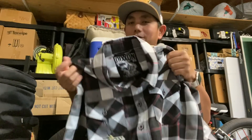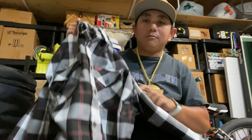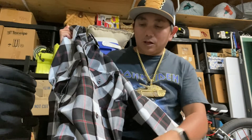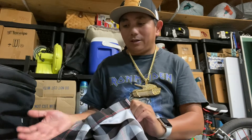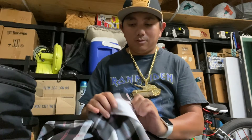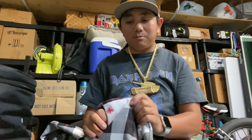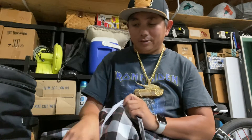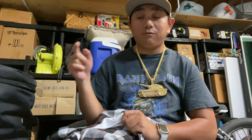Keep watching this video — I'll wear this flannel and show you how it looks. I don't know if they're selling out on the Dixon website, but you can definitely get this one. I'll throw a link in the description to the Dixon flannel website so you can check out all the latest flannels and collabs.